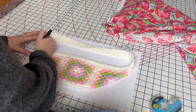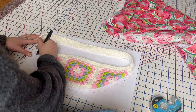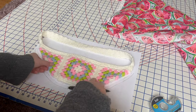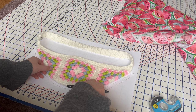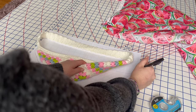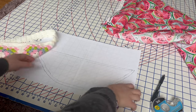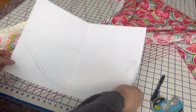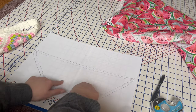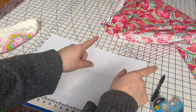It does not have to be perfect — I'm doing this very far from perfect, but the general idea is going to work out just fine. I go along the bottom and the top too with that seam allowance. This is the pattern I'm going to use to cut out my fabric, cutting along the seam allowance line and then using this to cut out the fabric shape.